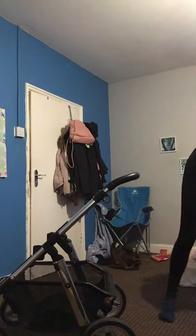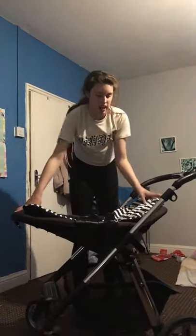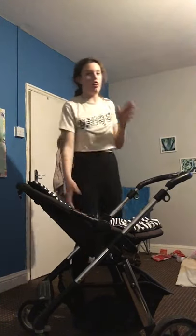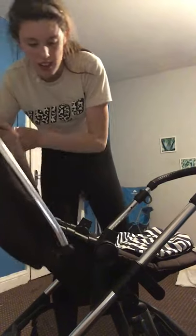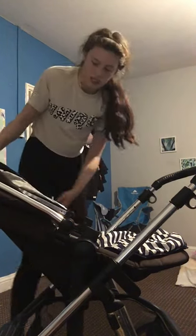Now for the toddler seat — it's suitable from about six months, or even five months. Your child will be parent-facing. Clicking it in: this is the lowest position, this is second, and this is third. It also has two hood height positions — lowest and highest. To attach the hood, thread the whole piece through where the push button is at the back and then push the hood on from the front.